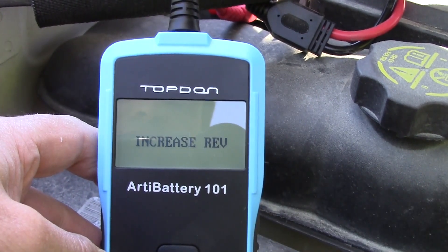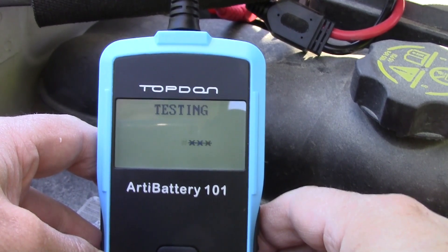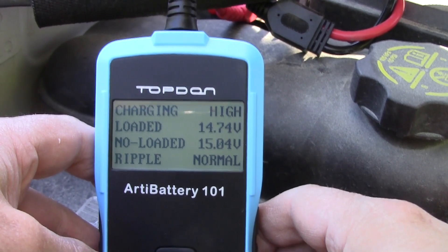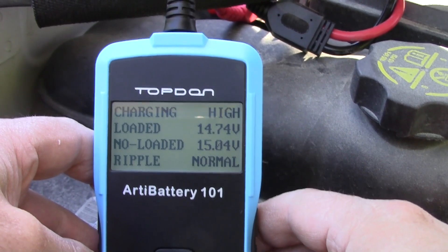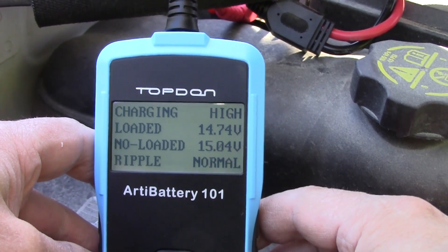It's telling me to increase revs, which I can't do while holding the camera. There's some belt noise. It basically tells me my voltage, charging output, and ripple — all normal.